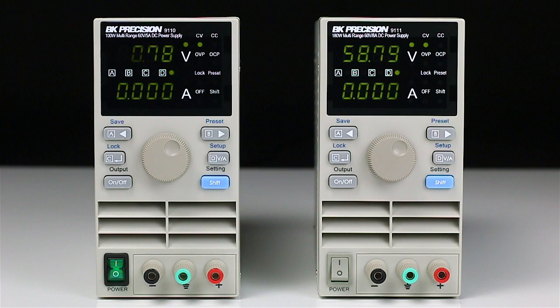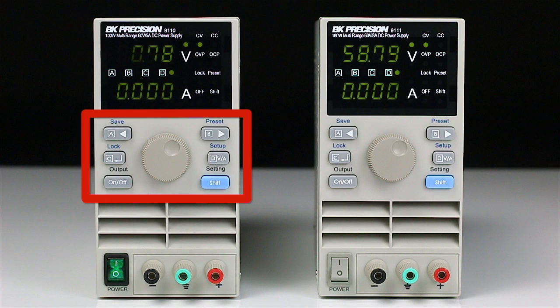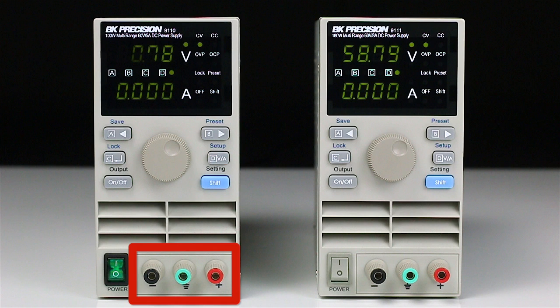The front panel features a bright LED display, easy-to-use encoder knob and keypad with left and right cursor positioning buttons with a secondary save function, an enter button with a keypad lock secondary function, a volt-amp toggle button with a secondary setup function, an output on/off button, a shift button with a display setting secondary function, a power switch, and the output binding posts.